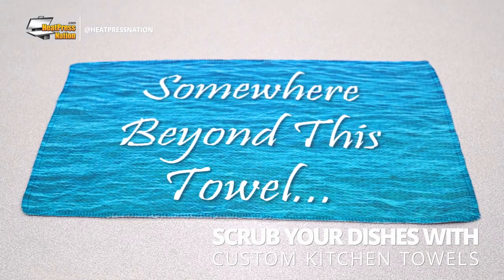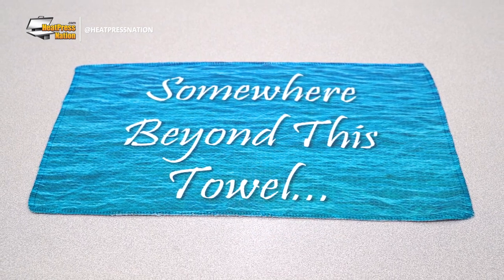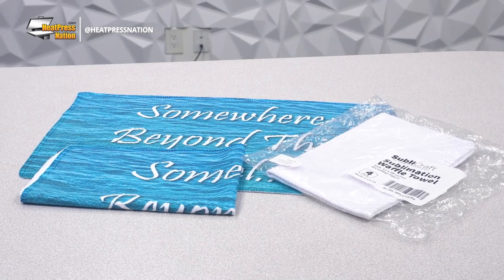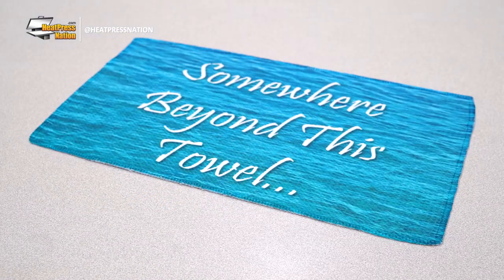One of the easiest ways to personalize anyone's kitchen is by applying yours or another's image onto Sublacraft kitchen towels. Available in 11 by 18 inch and 15.7 by 23.6 inch sizes, these are sizable polyester towels of a familiar waffle style, ready to clean up any messy kitchen work.